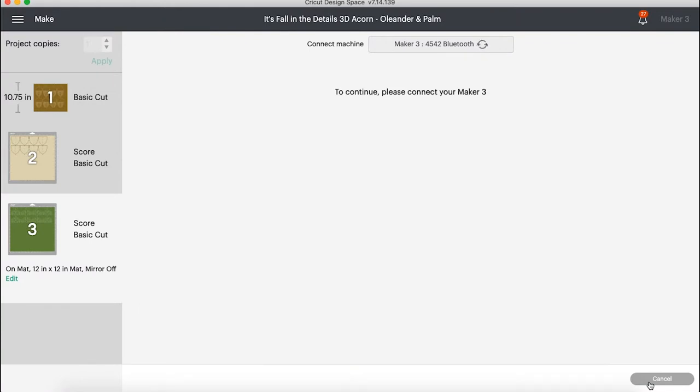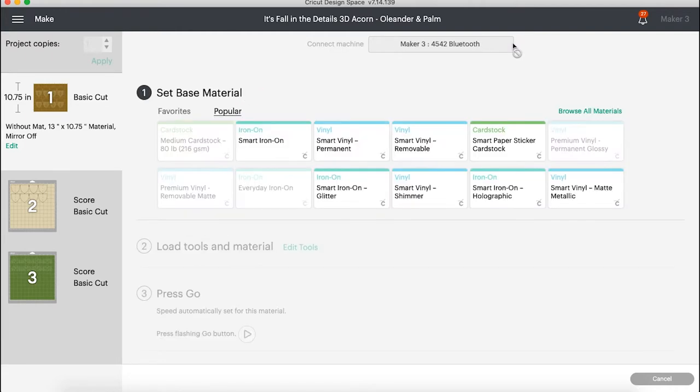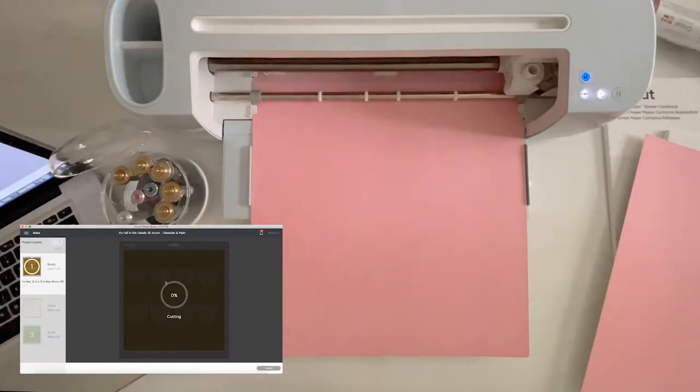Make sure your Maker 3 is selected and now we can cut without a mat. The first layer is now without a mat — there's no score line. The second and third layers, as you can see, without a mat is blacked out because we're scoring, so without a mat isn't an option. Go ahead and hit Go. We're going to reselect that first layer — the brown one — since that one is without a mat and we are using our Maker 3. It is automatically going to give us those smart materials, but if they don't pop up you can browse for them. We are going to select smart paper sticker cardstock and set it to more pressure.